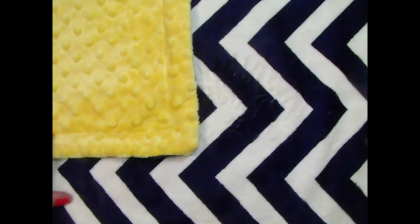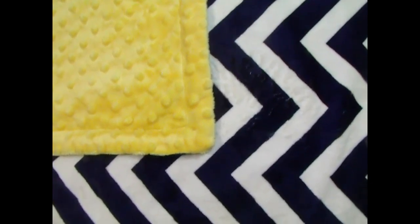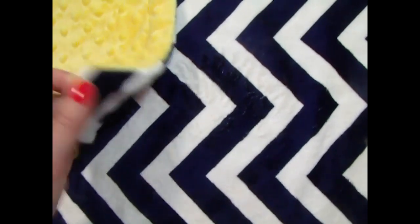We do make this blanket with a ruffle. We've got a navy ruffle, or if you'd like a smooth satin edge we can do that as well for a baby boy. It's just a very pretty blanket.